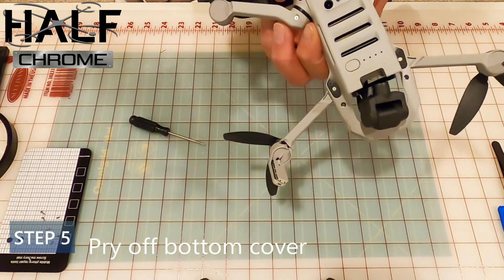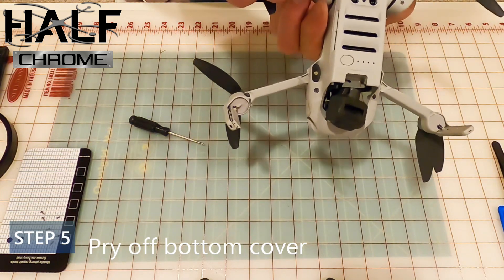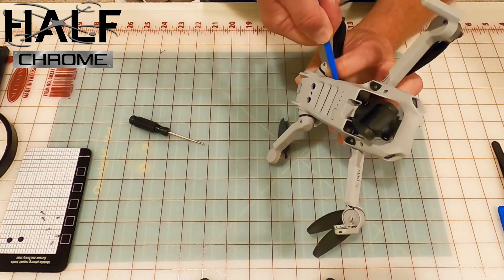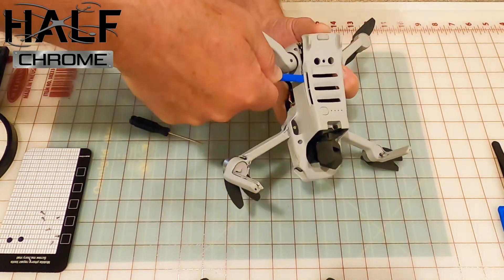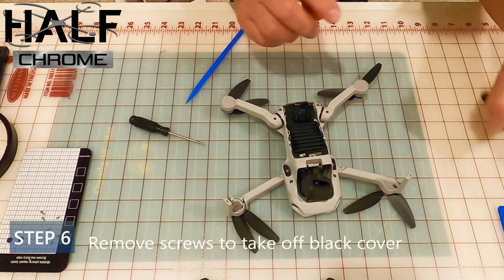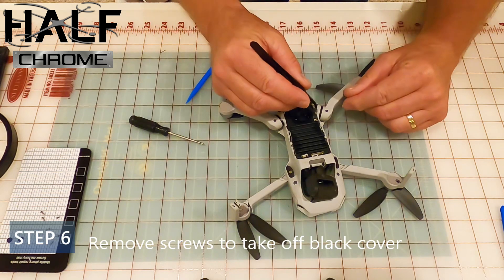Step five: pry off the little bottom cover. Again, use that little plastic prying tool — reach into the cracks and work your way around, getting it off the bottom of the Mini drone. It's kind of a little bit of a process.